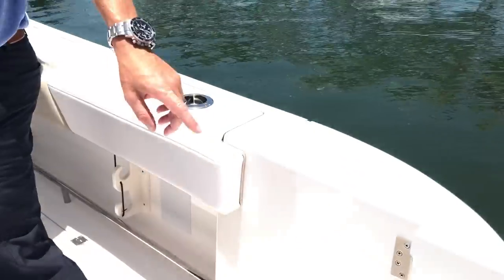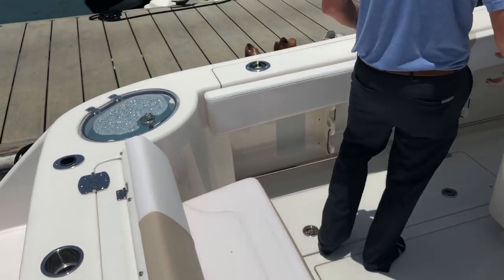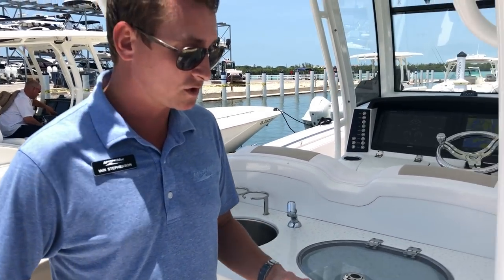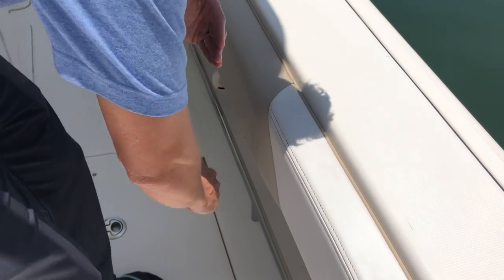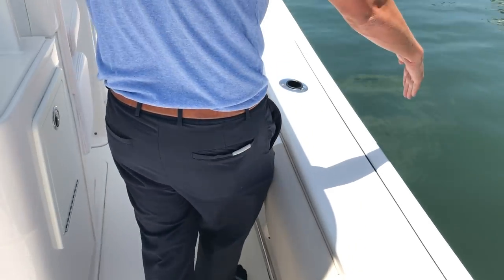Great walk-through here in the transom, and notice how deep the boat is — lots of safety on this. If you do have a family, very safe, especially for small kids. You've got a lot of comfortable bolsters here on the side for protection, great triple-threaded stitching, and really deep freeboard on this boat, plus nice wide gunnels.